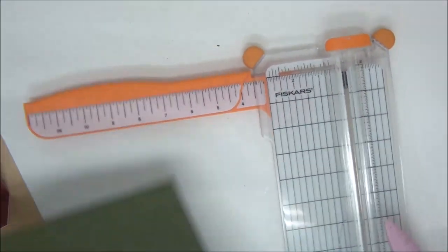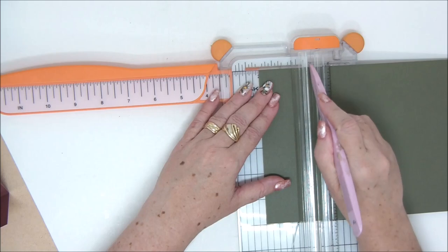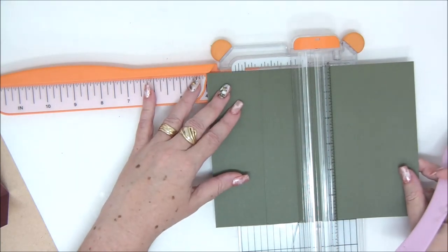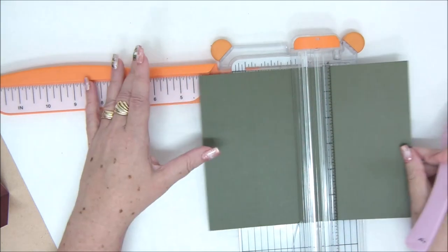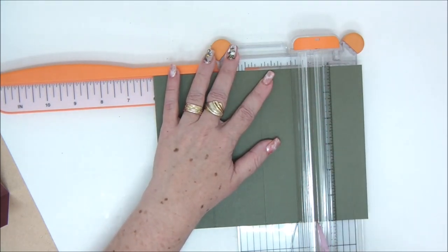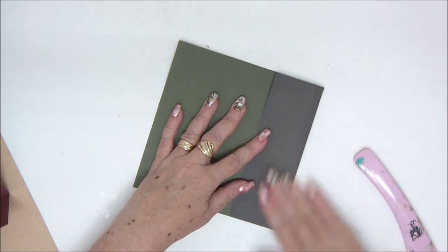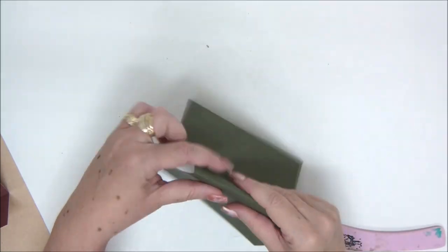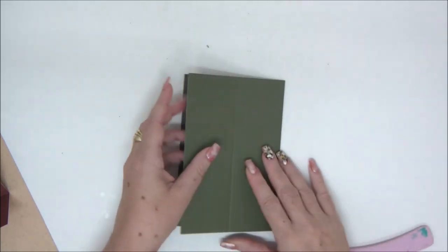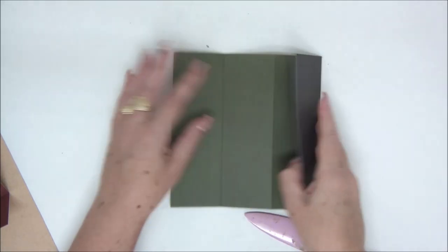Our next piece — again you have all the measurements in the cutting guide — we're going to score it at 2, 4, and 6, every 2 inches. This is a 6 by 8 piece, and I always use double-sided cardstock to make my cards so both sides look really pretty and colorful. We're going to fold that in an accordion shape as well. This will be the inside of our card that holds the concertina so it won't fall and we'll still have that 3D effect.